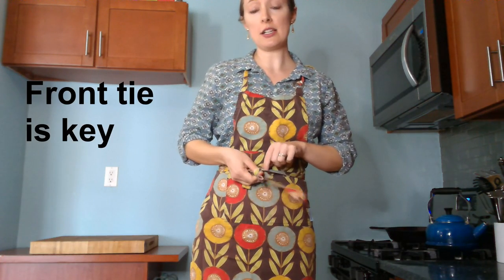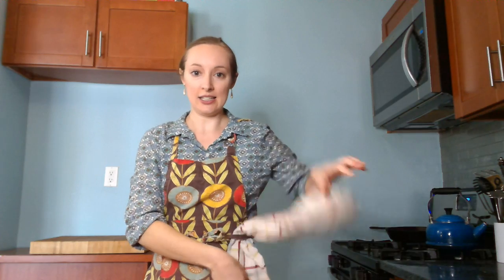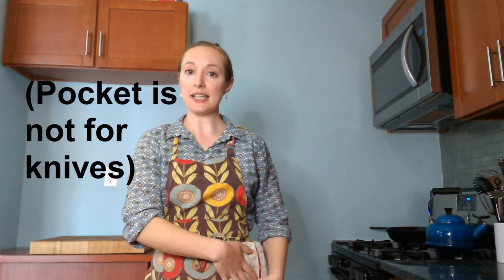This only works if the strings are long enough to go around your whole body more than once. The benefit of having the strings tied in the front is that now I have a little pocket that I can keep a kitchen towel in while I'm cooking, so it's always handy.